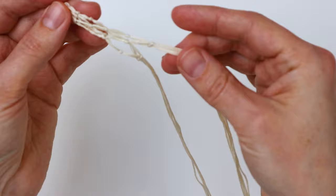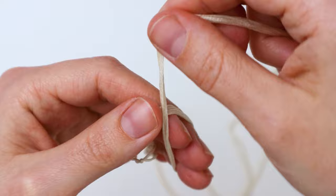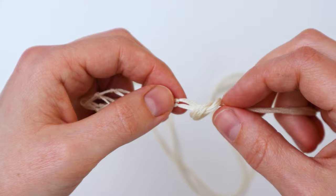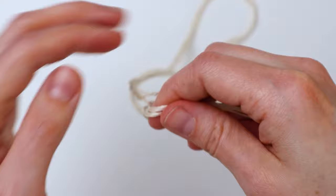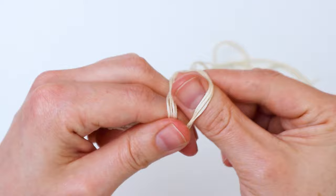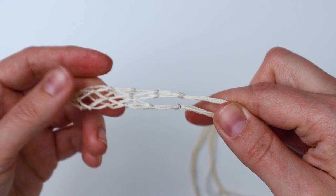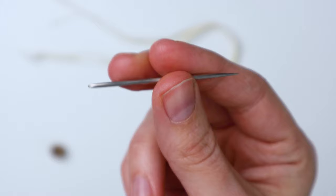Now we're going to divide the strands into two sections — half on one side and half on the other. Tie one overhand knot with all the cords on one side, tightening it about a half inch away from that last row of knots. Then do the same thing on the other side, making sure the knot is at the same spot so everything is nice and even.